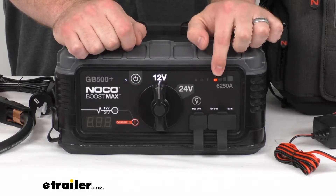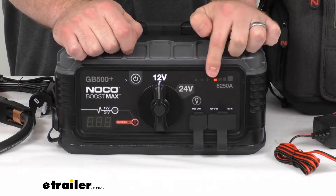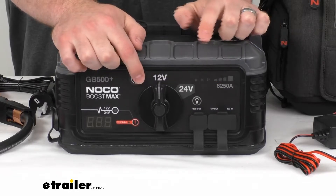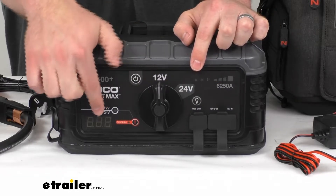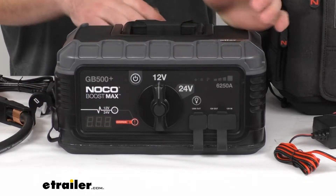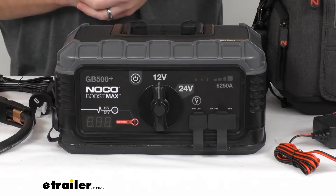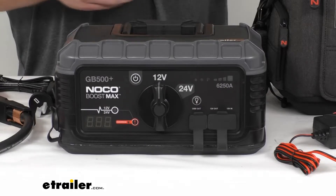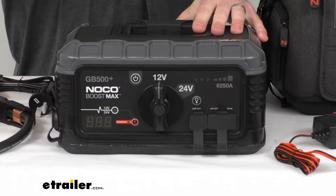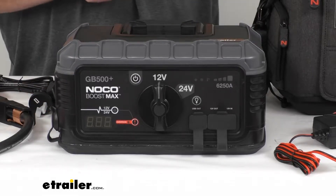When I turn that on, you can see right now it's not very charged up, so it's going to tell us what our current charge level is. We also have a digital voltmeter down here that's going to display the voltage of the battery that we are connected to, so we can tell if the battery is discharged and how discharged it is. It will read voltage between 3 volts up to 30 volts.